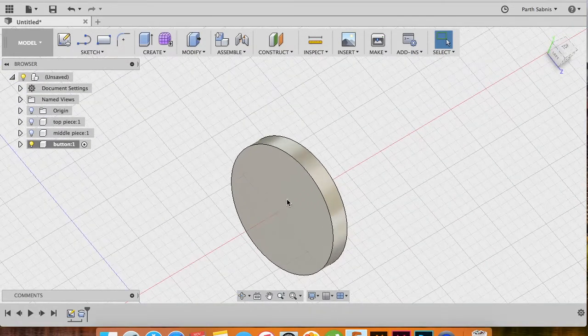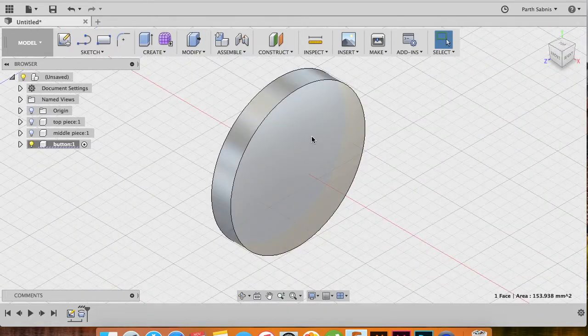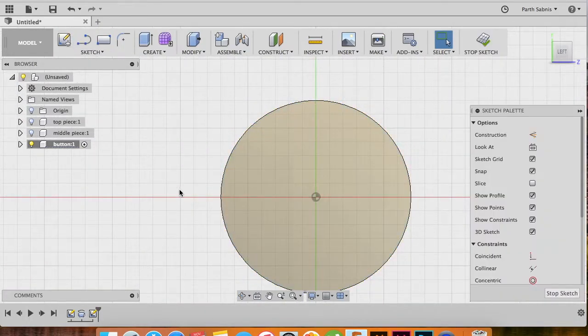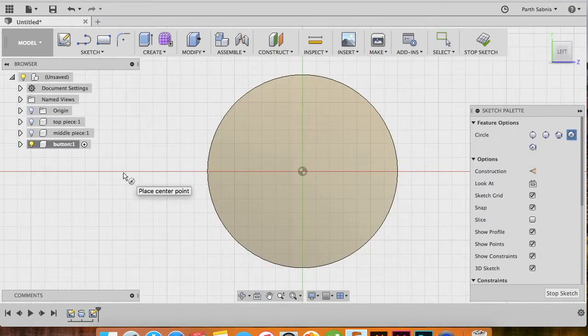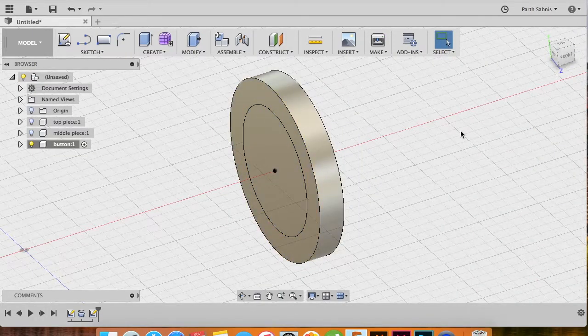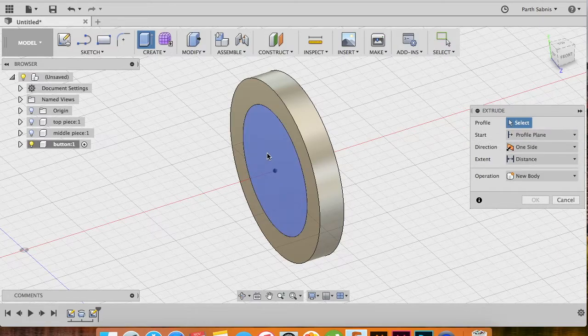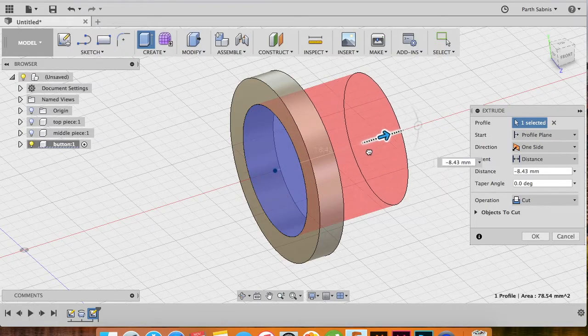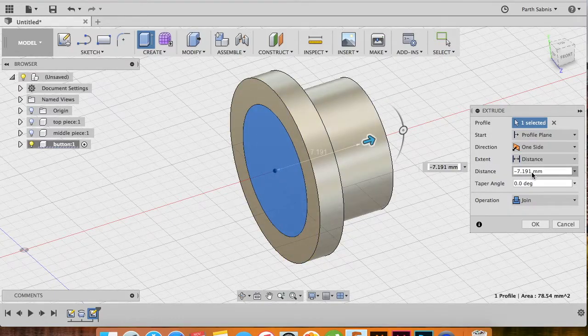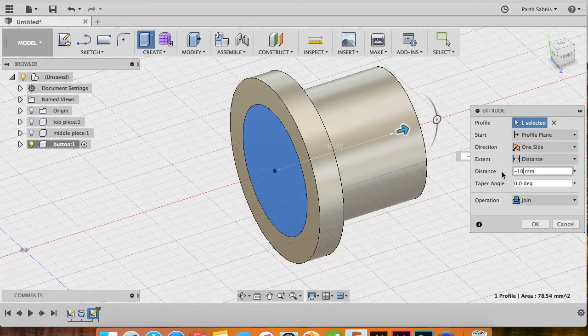We need to create a few more sketches on this to complete the button. Select the back face and say Create Sketch — it should zone directly into that face. Tap C to create a center diameter circle of 10 millimeters from the center of the workspace. Stop the sketch, tap E to go into Extrude, select the new circle, pull backwards, change the operation to Join, and set the extrusion distance to minus 10 millimeters. Click OK. You should now have a joined cylinder extending from the back of the disk.